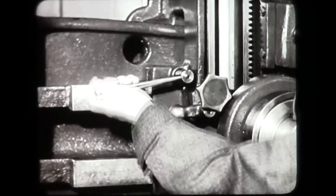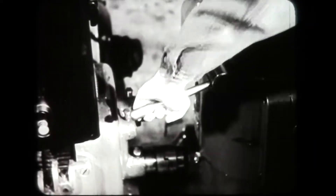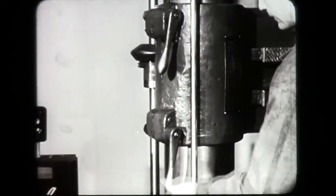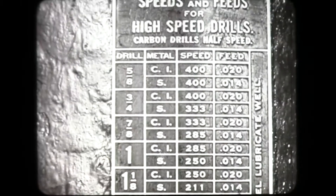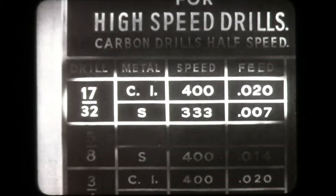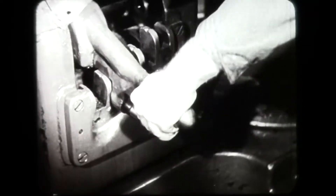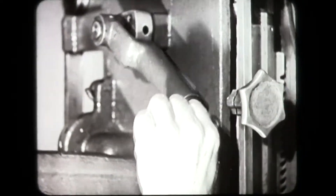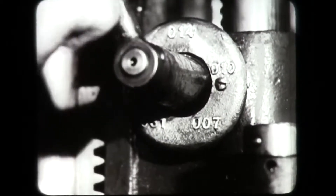The head is clamped to the rail. The column is clamped to the base. The motor is started. The arm is clamped to the column. A chart of feeds and speeds located on the machine is a convenient guide for the operator. In this case, the speed of the drill is three hundred and thirty-three RPM, and the feed is seven thousandths per revolution.